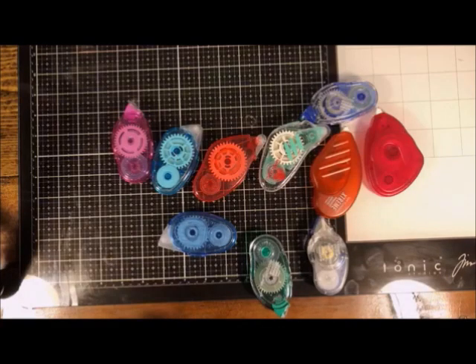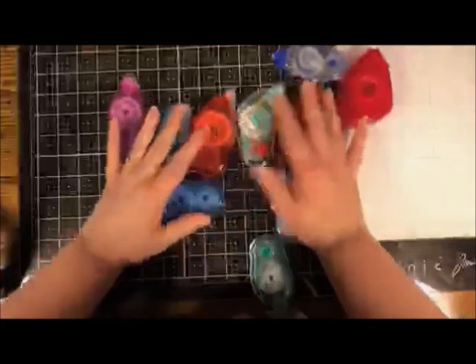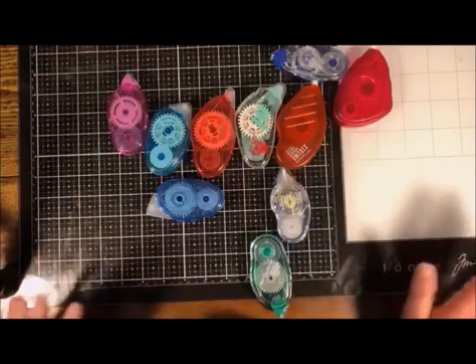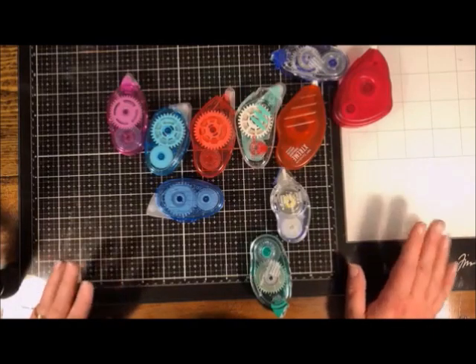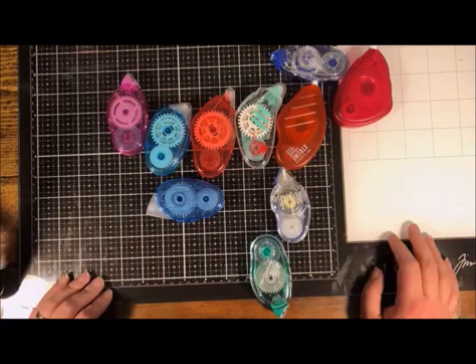Today we're going to cover all kinds of adhesive. I'm going to start with tape runners, but we're going to talk about liquid glue, glue sticks, specialty glues — all kinds of glues, what to use them for, when to use them, and which I would recommend. I've been paper crafting for over 20 years and I've tried every single glue I could get my hands on, so I'm going to show you what I recommend and what I don't, and why.